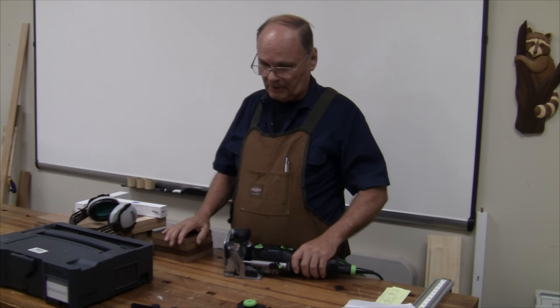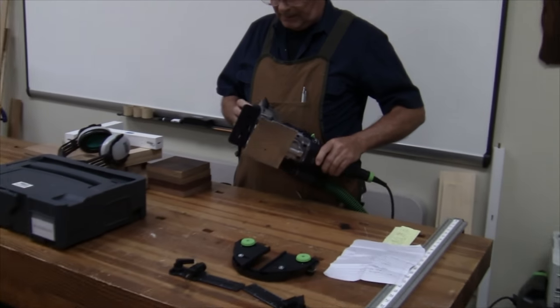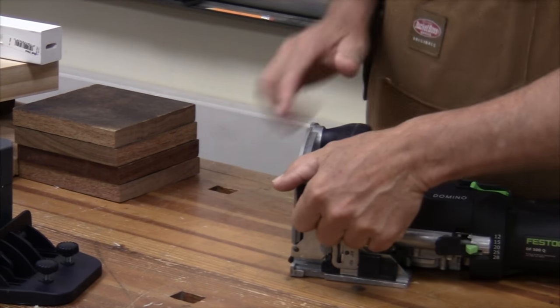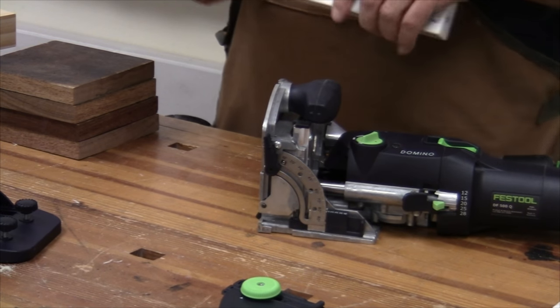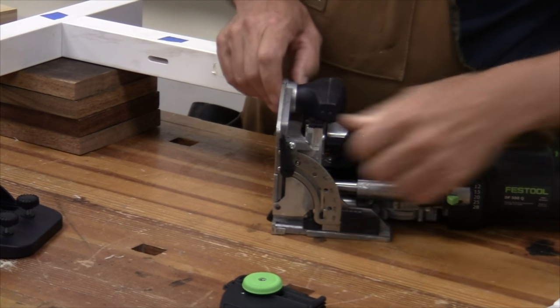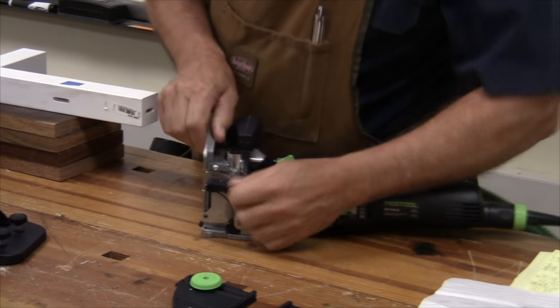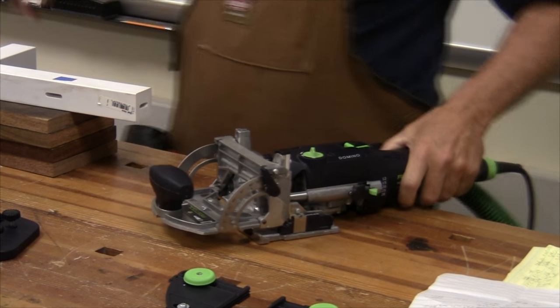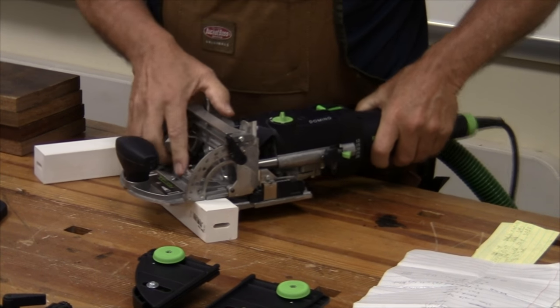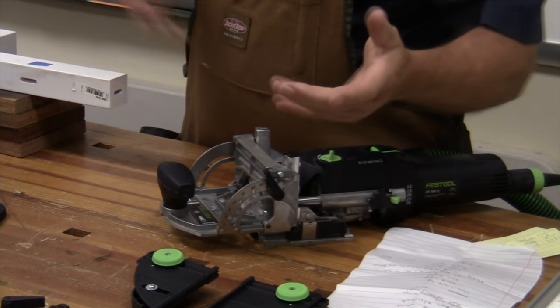The Domino comes with some different options. This one goes on the plate here so that you can do different types of configurations and settings. On the basic machine itself it has some settings. This is a face plate, so if I'm doing a large piece that I want to put a mortise in, I can just use it this way. This has several settings — we can do angled mortise and tenons, going from 90 down to zero degrees.